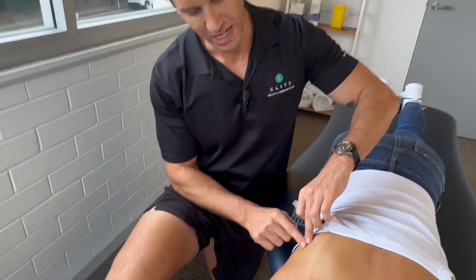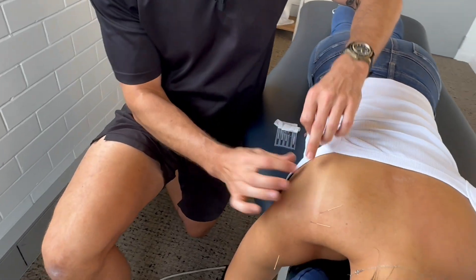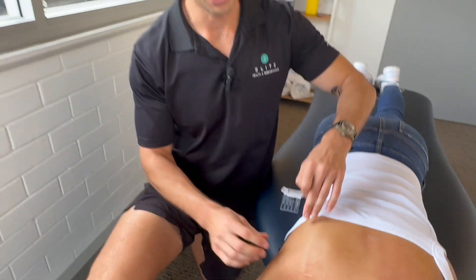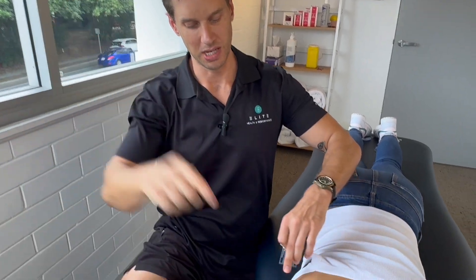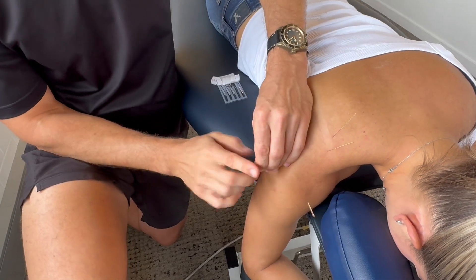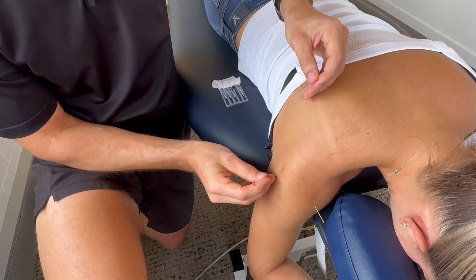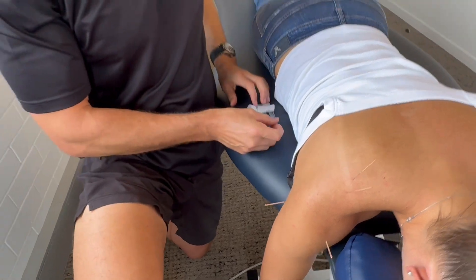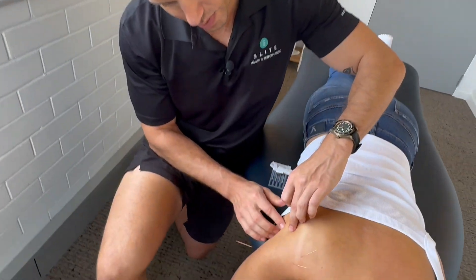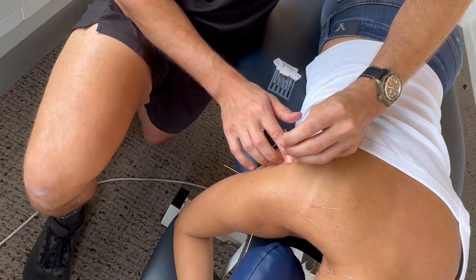The next muscle we want to needle is the teres minor. This is a very small muscle which comes along here and externally rotates the arm. It's probably more active when people elevate their arm and externally rotate in this position. There are two spots I like to needle: at its attachment at the back of the humerus — got a little twitch there — and then into the muscle belly itself, which we can see right here on Shanae.